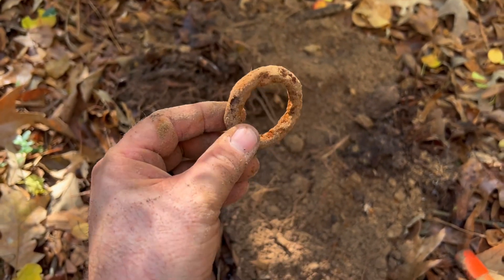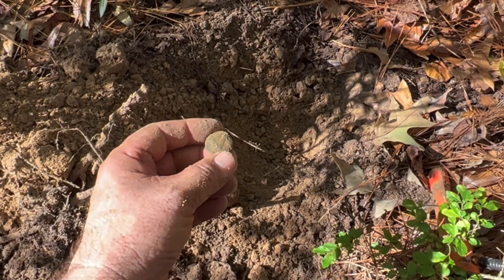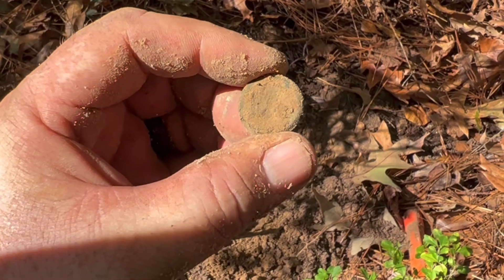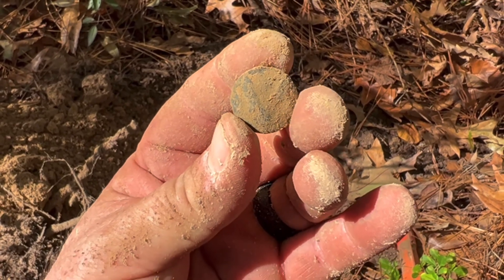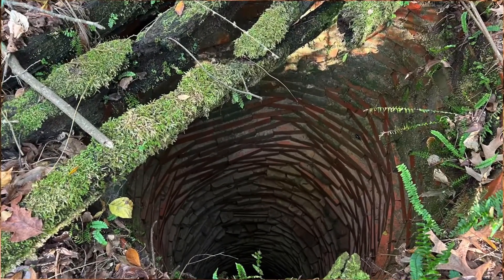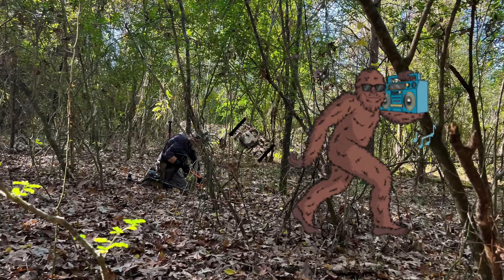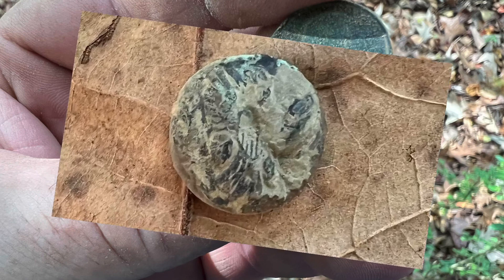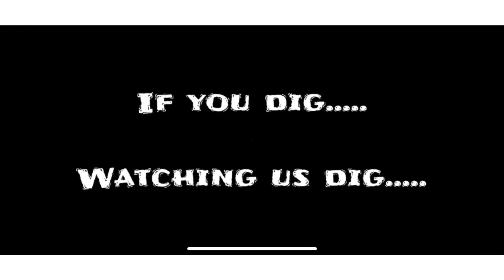I didn't get this on video because the signal was bouncing around all over the place and I didn't really know what it was, but as y'all can see now — it's something good. It appears to be an eagle coat button. Sweet!